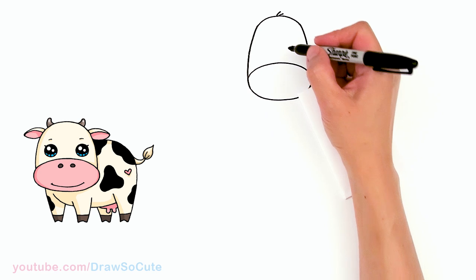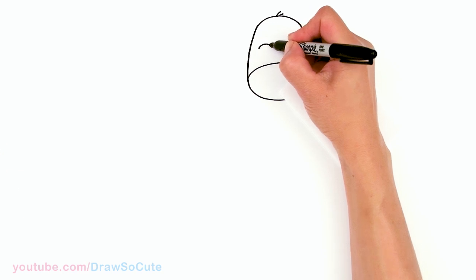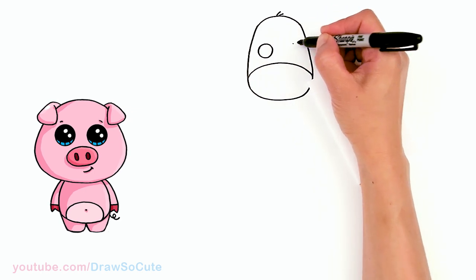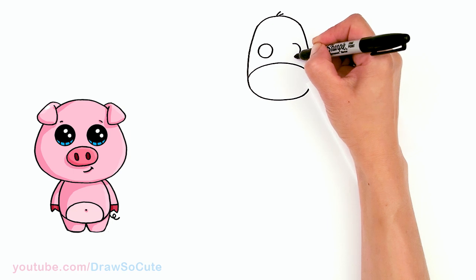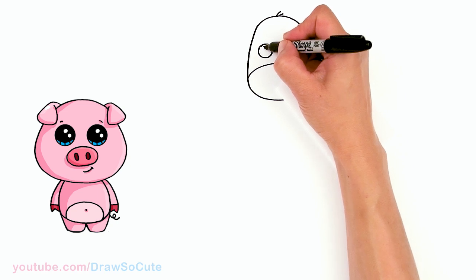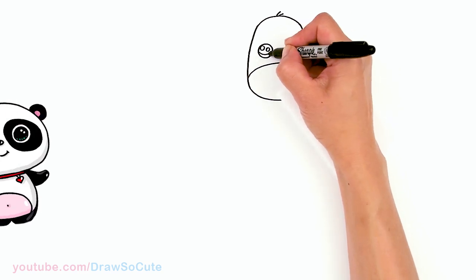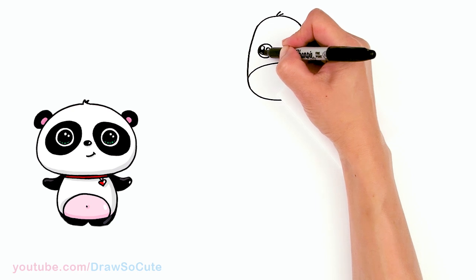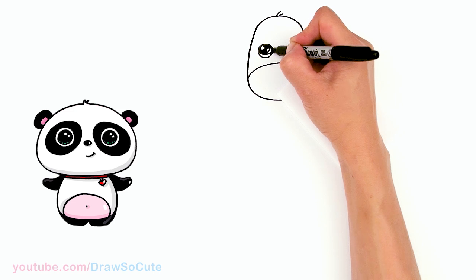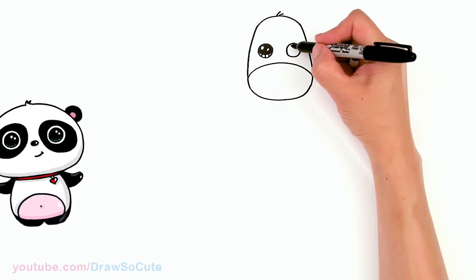Let's bring this cute little cow to life and we're gonna draw a circle right here for the eyes. Since they're big enough I'm going to make them Draw So Cute eyes. So it's two circles for highlights, a curve at the bottom, lines at the bottom, and shade in the top.